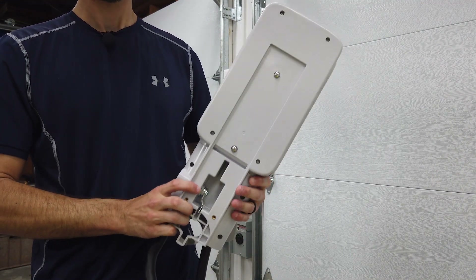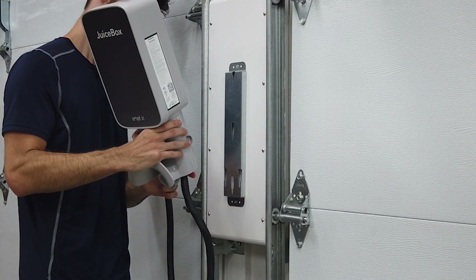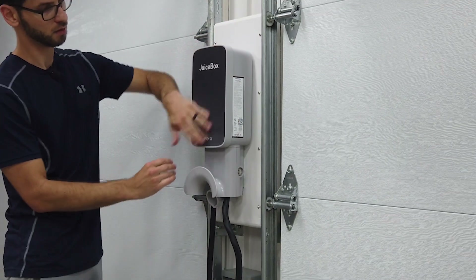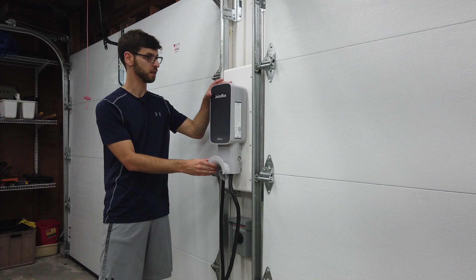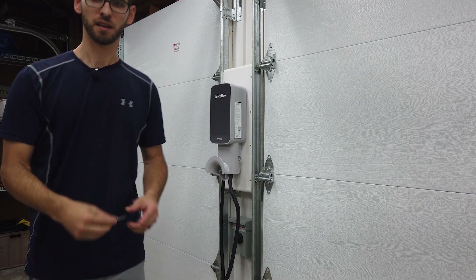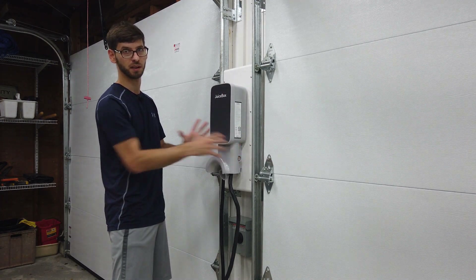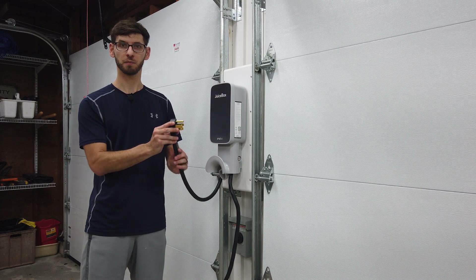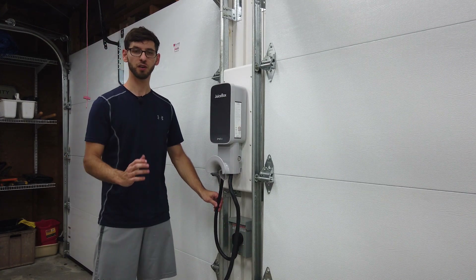The next step is to mount the unit onto the wall using those two screws and the hooks in the mounting bracket — it just slides right down. You want to check that it seems secure, that it's not rocking, not pulling off the wall, and doesn't feel loose. Now the power is still shut off to the breaker, so I'm going to go ahead and plug the plug into the wall. Make sure you push it all the way in and that it's nice and firm.